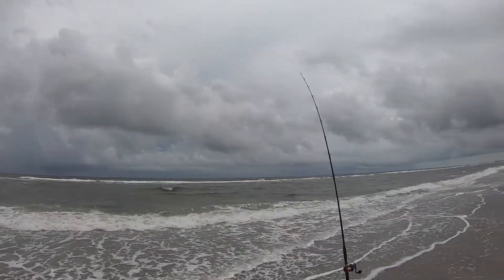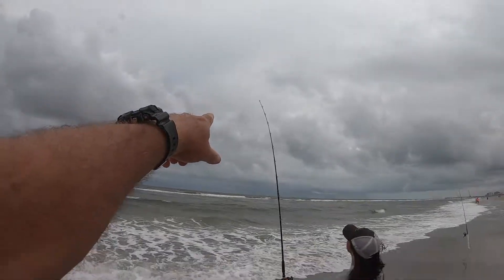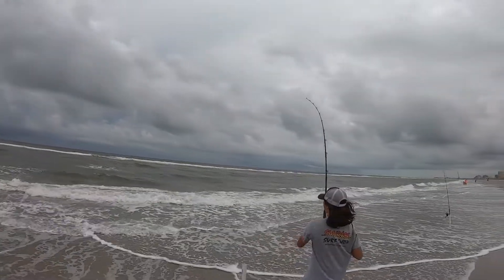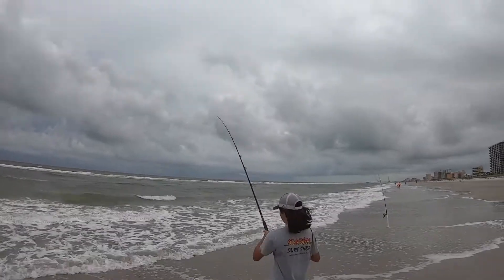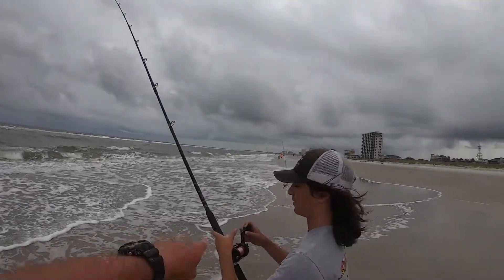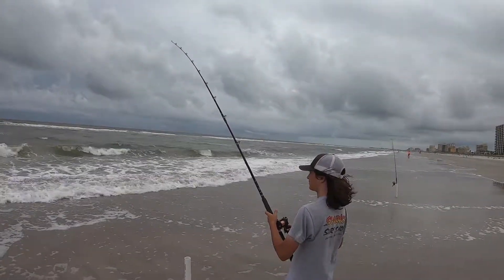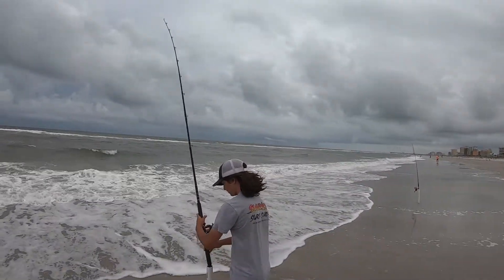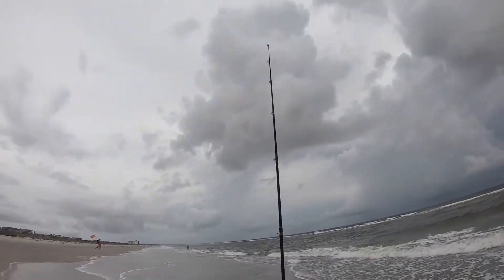He's already getting bites — definitely getting some nibbles. We've got three baits out there, so we'll keep an eye on it. I think we might have a fish on this one.